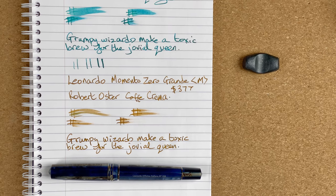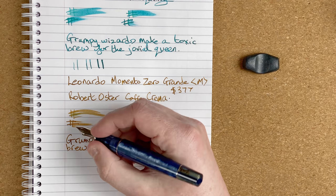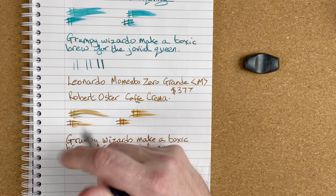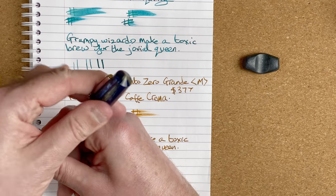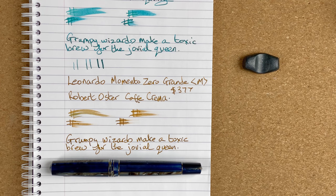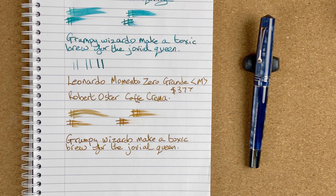Of the five, if I was told I could only have one, this is the pen I would take — I wouldn't even need to think about it. I absolutely love this pen and this dark Hawaii pattern. It's nice and comfy in the hand, and being a little longer than the standard Memento Zero it fits so much nicer. You could post it — it does add a little weight to the back — but unposted it's perfect. I know it's $377, or $479 had I bought it in Australia. It's an awful lot of money, but for the pleasure and enjoyment in the writing, it's worth every cent. This is the Leonardo Memento Zero Grande with Robert Oster Cafe Crema.